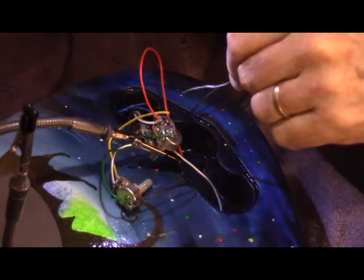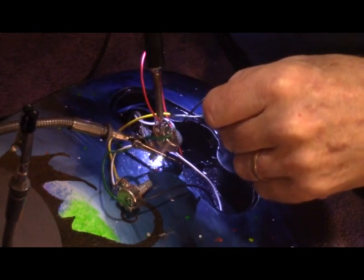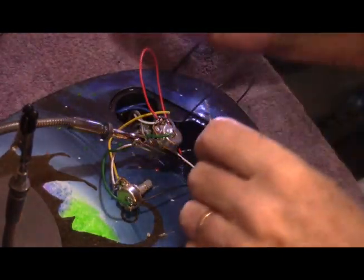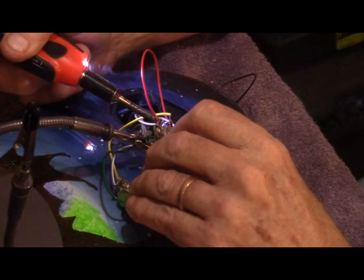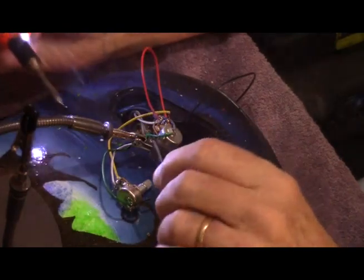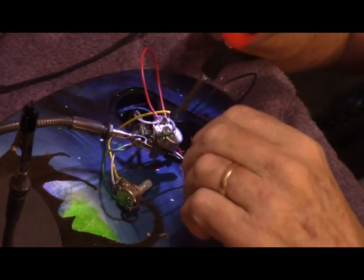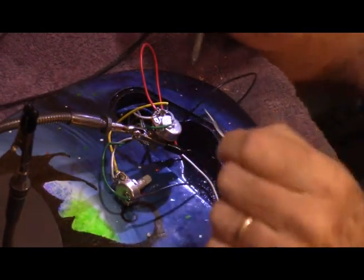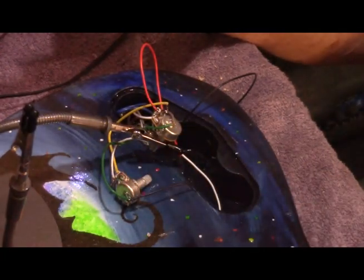This may feel like going back to kindergarten to some people, but I'll explain just in case somebody doesn't know how this works. These things I'm soldering to are called potentiometers, or pots for short. A potentiometer is a variable resistor — a resistor is a component that limits the flow of electricity, and the amount of resistance is measured in ohms, after one of the pioneers of electrical research.